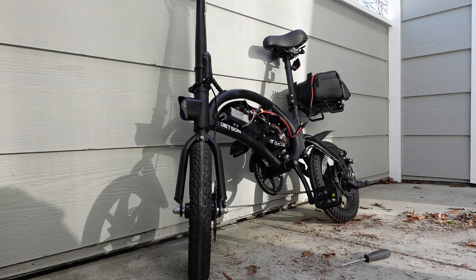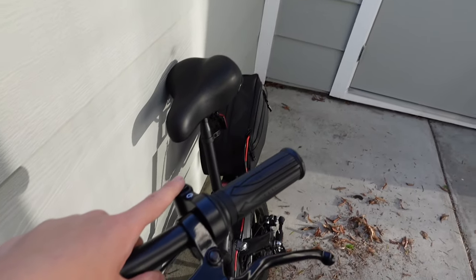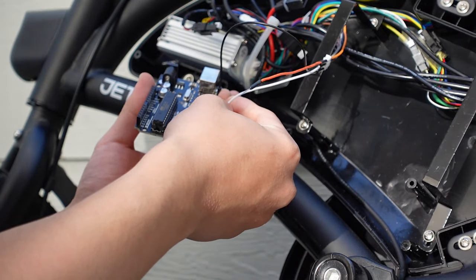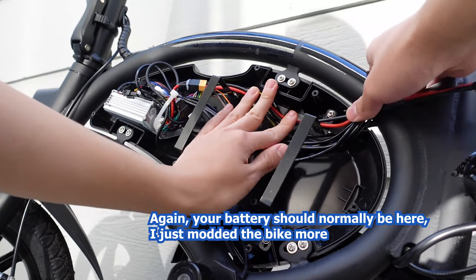If you want, you can press the reset button on the Arduino board one last time before disconnecting everything, just to make sure the code is fully loaded. However, if you see the headlight flash twice, it should have worked already. To finish everything up, turn off the Jetson Bolt, unplug your Arduino board, and close the Bolt Pro the same exact way you opened it. Screw all the screws in and put the rubber stoppers back — the hack has been completed.